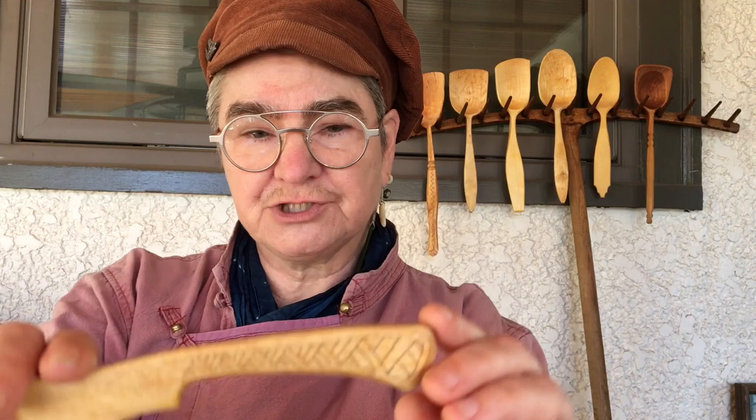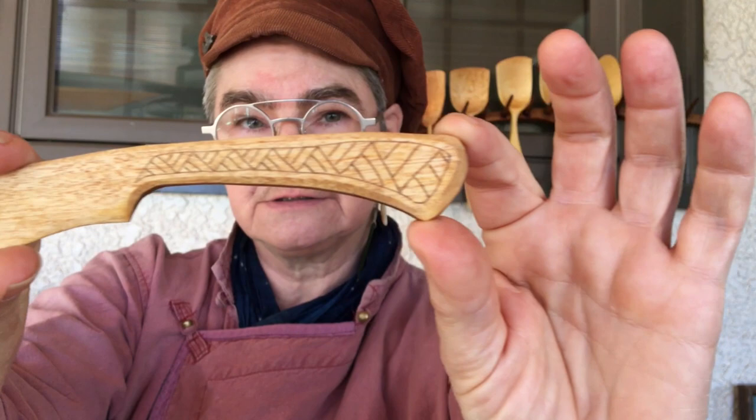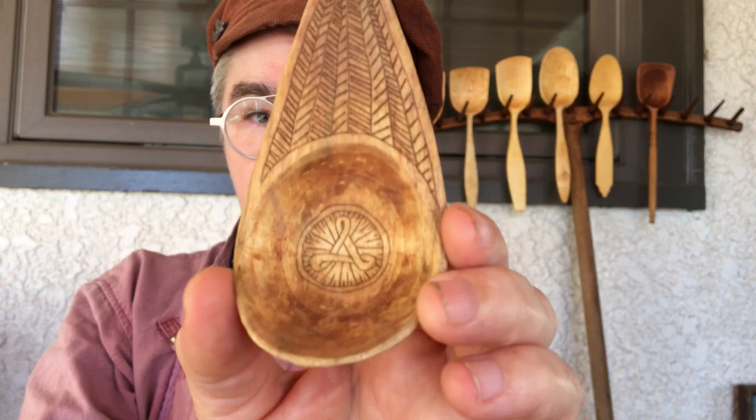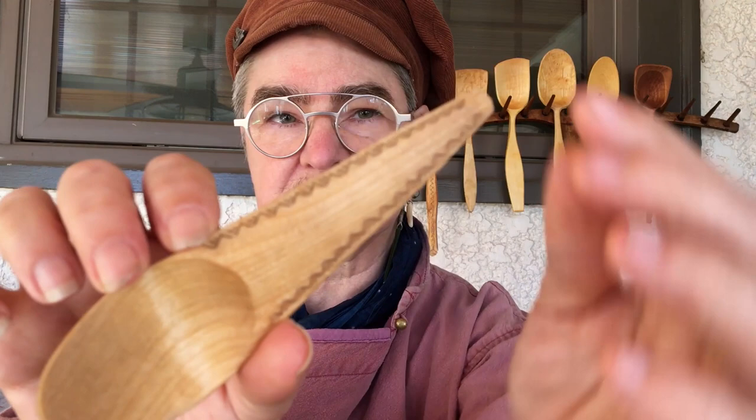I'm going to show you a couple of examples of coal roasting, from pretty simple ones to more complex designs. Here's a butter spreader that just has a simple coal roasting pattern on it — straight lines, flat surface, easy to do. Here's another one with straight lines, a fun spoon made by Charlie Little Bird. And here's just a border on the handle of a kayak-style spoon that I carved.